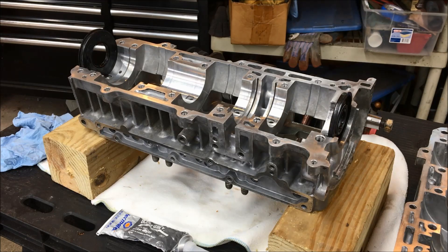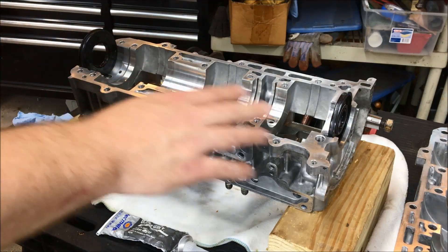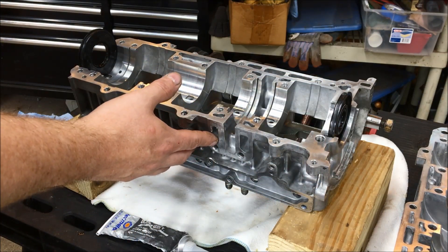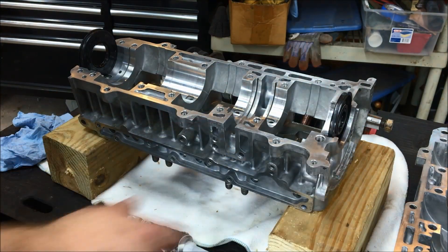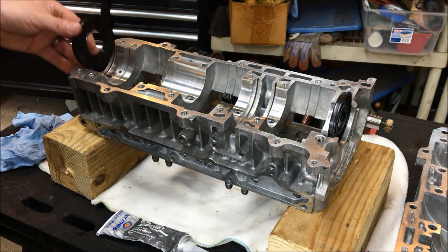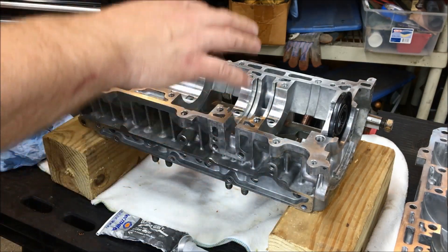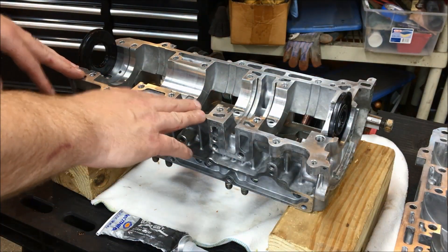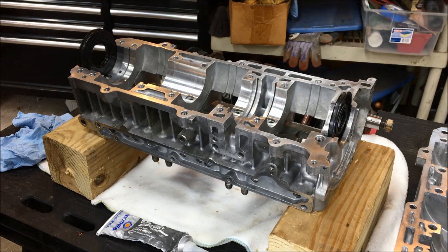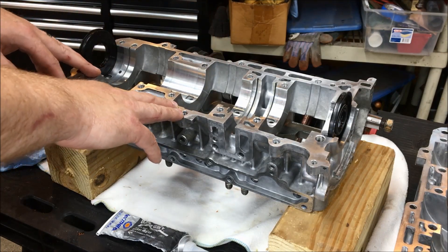In a previous video we went ahead and prepped the cases - we removed all the old silicone, cleaned the deck, went scotch-brite, chased all the holes with a thread chaser, and got both sides of the cases all set to go. We have our oil seals right here. What I've done is elevated one of the halves of the case up on a couple of blocks because this is the top case, that's the bottom. This orientation allows us to drop the crank in without it hitting the table and lets the rods hang freely.